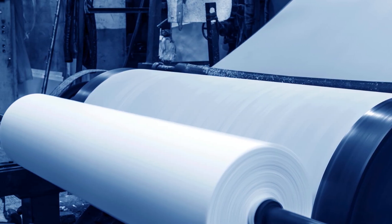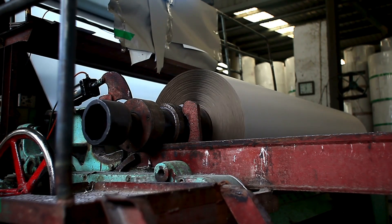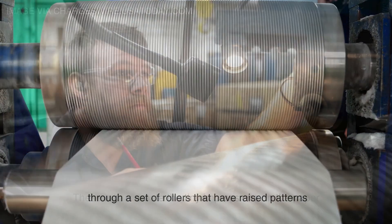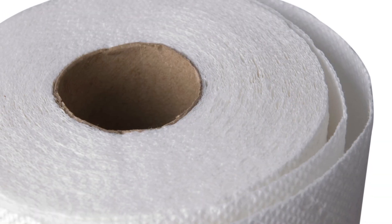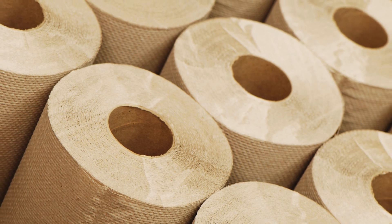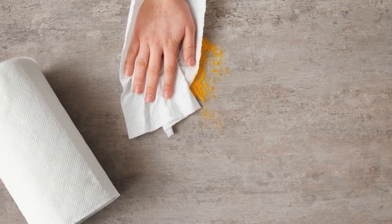You might be wondering how exactly these patterns are created. It's not some magic trick — it's all about the manufacturing process. Paper towels are made by pressing paper sheets together in a machine, and this is where the embossing comes into play. Embossing is done by passing the paper through a set of rollers that have raised patterns. These rollers create tiny impressions on the paper, compressing the paper fibers in specific areas. When this happens, the paper becomes more textured and those little pockets of air form between the layers. Not only does this improve the towel's absorbency, but it also helps the towel feel thicker and more durable, which is important when you're wiping up messes.